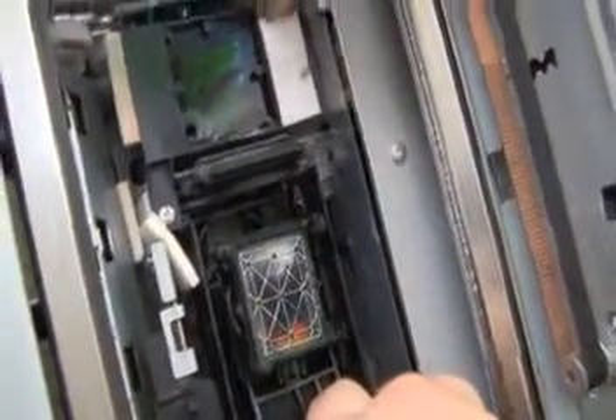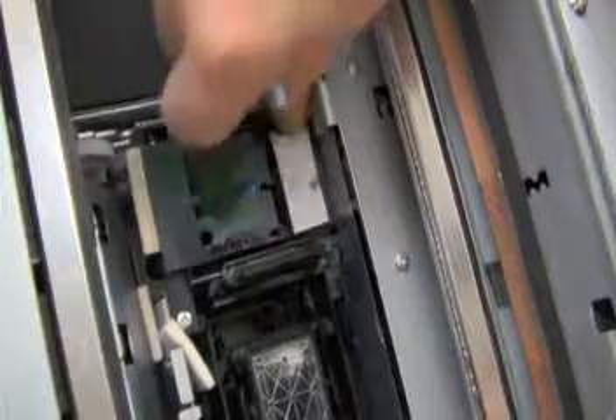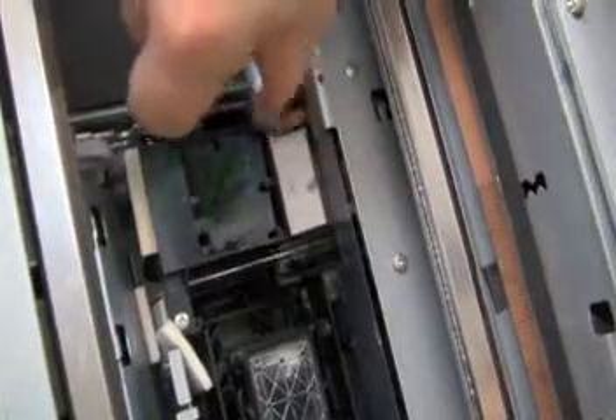After the wiper is cleaned, we can return it by rotating the white gear, and then we can release the capping station.